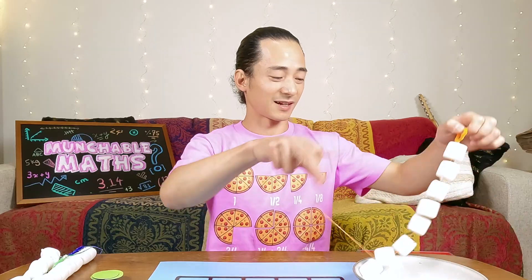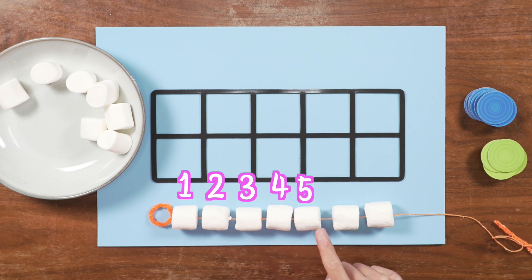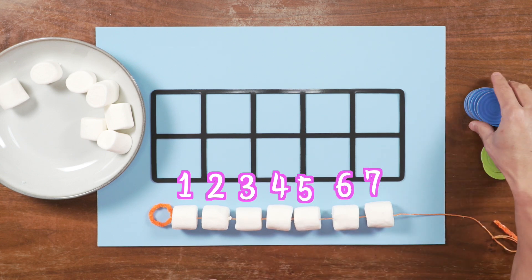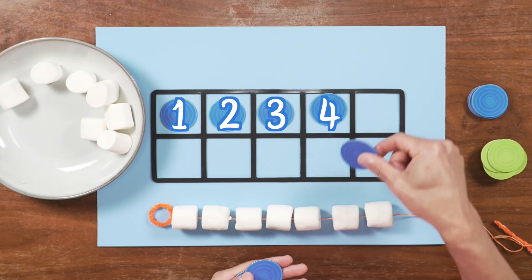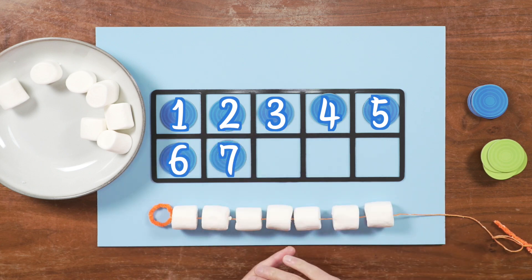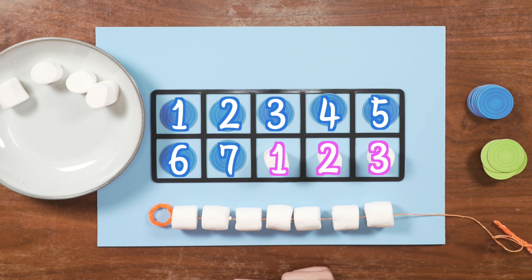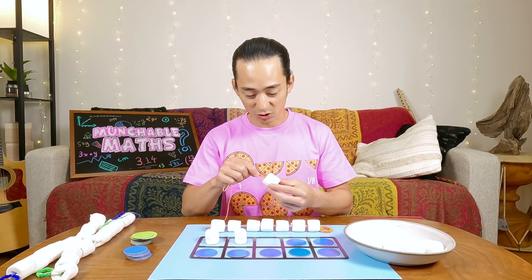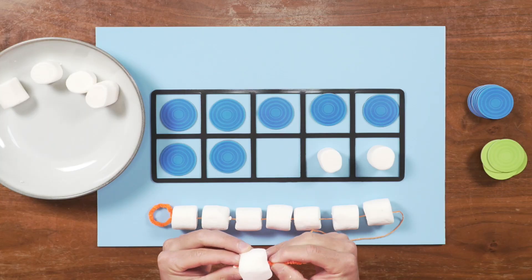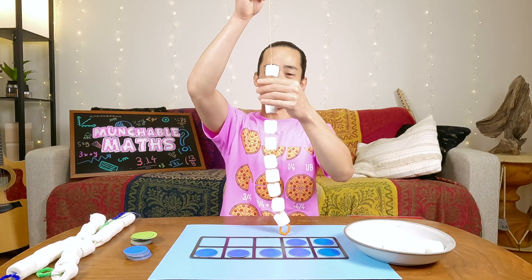One, two, three, four, five, six, seven. So we put down seven counters: one, two, three, four, five, six, seven. We would need one, two, three more marshmallows to make 10, because seven and three make 10. I guess I have to make this marshmallow necklace now. There we go. Look at that.